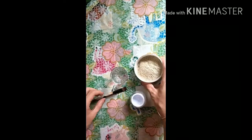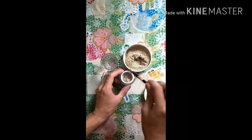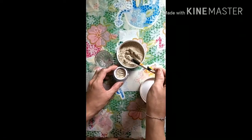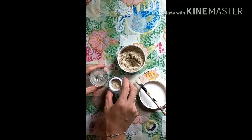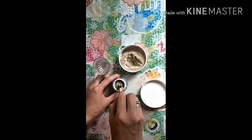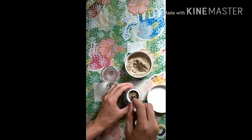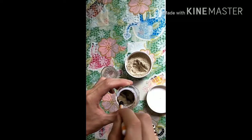So kung nakapansin kayo, powder siya. So maglagay lang tayo ng konti, just enough for the face. Mga 6 o 7 scoops. Gawin natin 7. Tapos lagay natin ng water. So halogin natin. Parang nagiging putik na siya. Ang lapot niya na, at parang naging putik talaga.